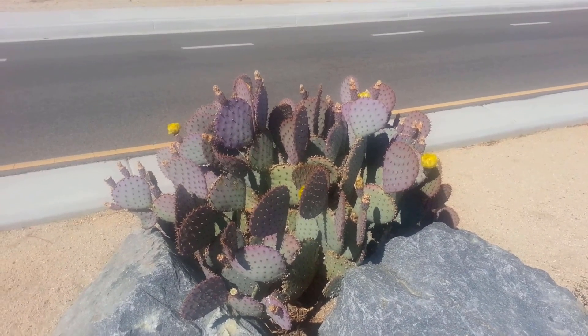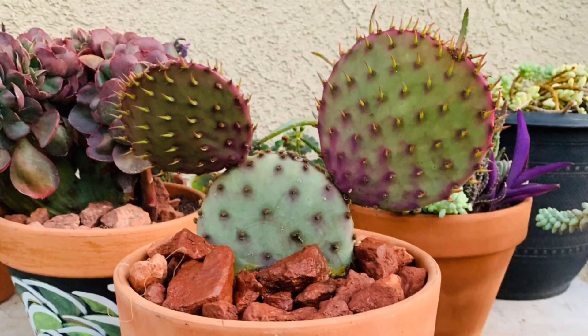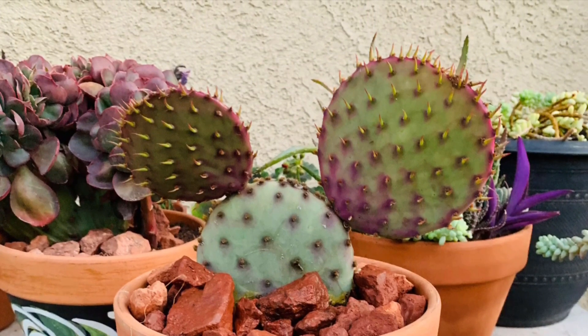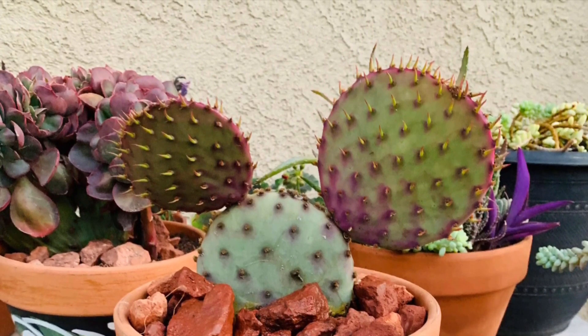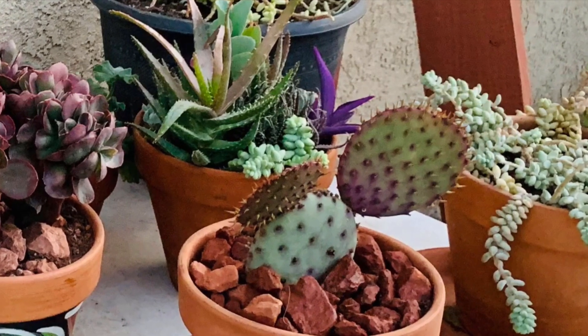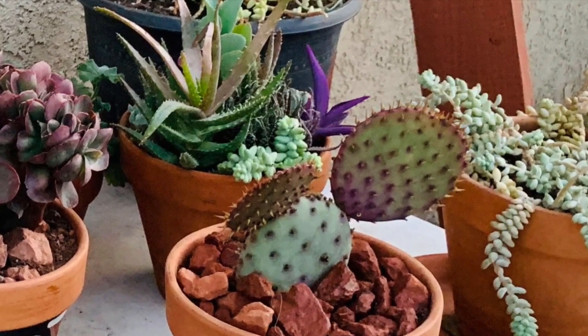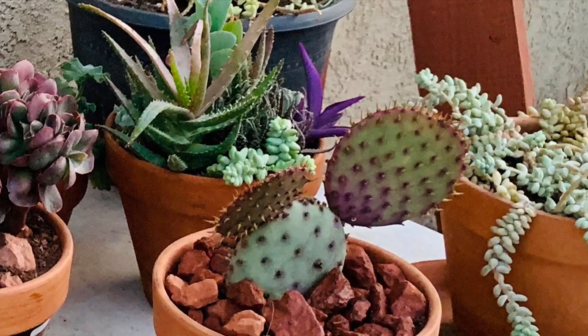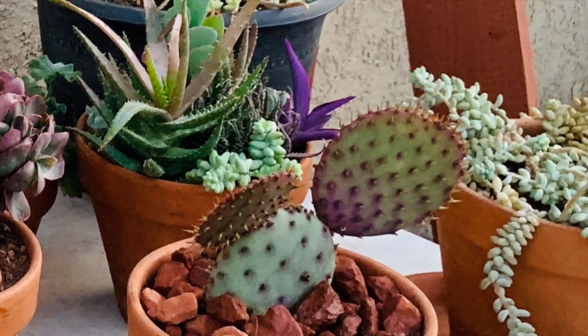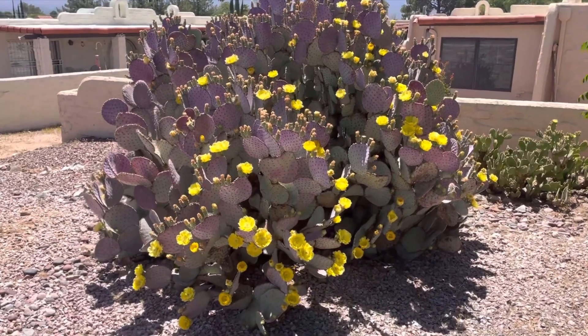Speaking of soil, what kind does it like? This cactus is native to the American Southwest and Northern Mexico, so it's used to harsh, rocky soils and drought. Your best bet is a cactus mix or sandy loam with lots of drainage. If it holds water too long, you're going to get rot, especially during the cooler months.